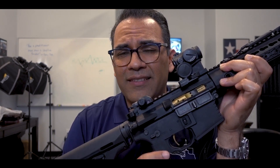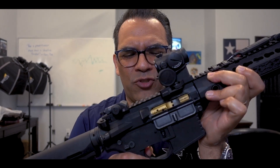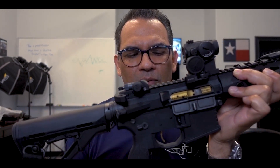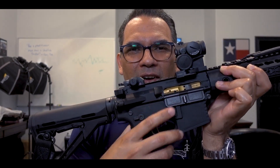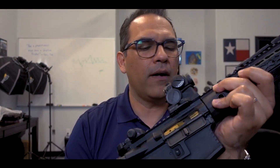It's light, it's crisp — I think it's a three-pound trigger or something like that. It's super awesome, and it's gold so it goes with the Salient Arms bolt carrier group. So I went with that.